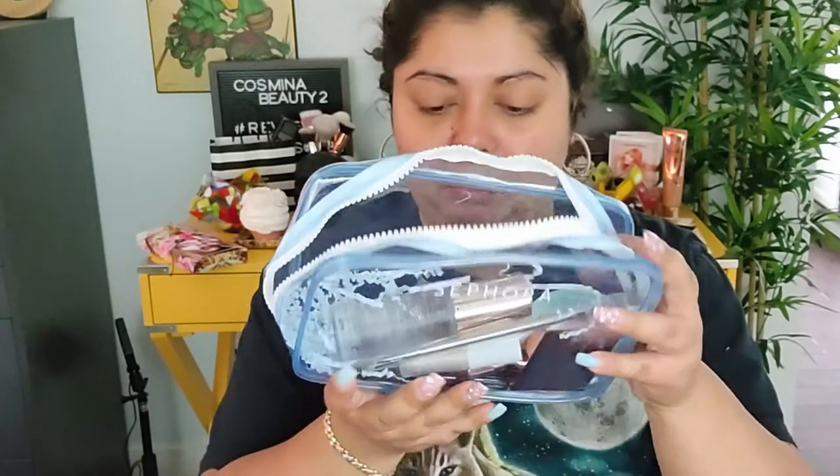I usually don't put makeup on without foundation, so this is definitely going to be interesting to see how I feel about it. I usually feel like I need foundation. This is how the bag looks — it's okay-ish. It has some paper inside, so let's get started.